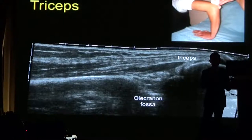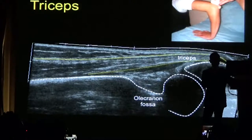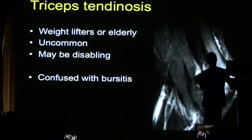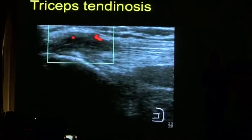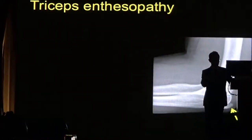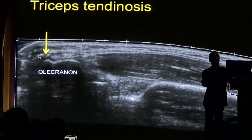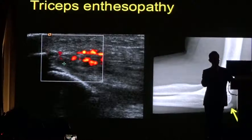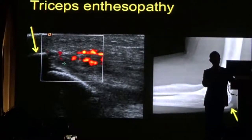At the posterior aspect of the elbow, we have the triceps insertion. Most problems of the triceps will occur as it attaches to the bone. This MRI shows triceps tendinosis with significant stress change within the olecranon. In patients with triceps tendinosis, we expect to see loss of the normal fibrillar pattern of the tendon, with low echogenicity and increased vascularity. Sometimes you may see a bony spur, along with thickening and longitudinal split within the distal tendon.